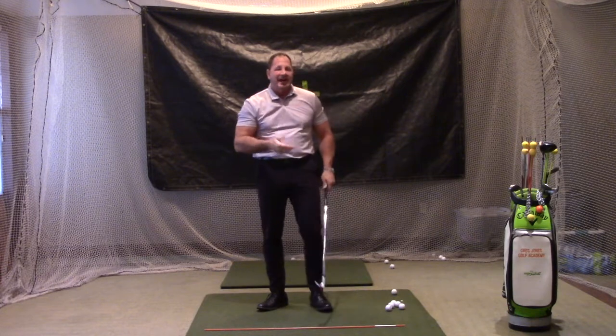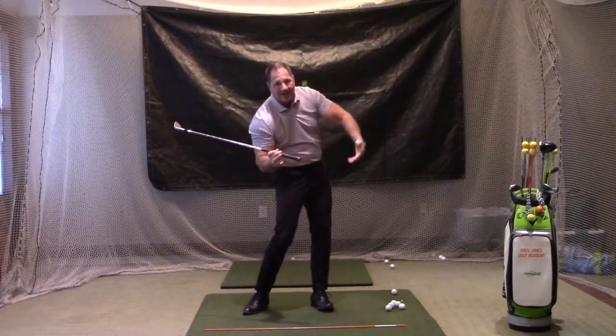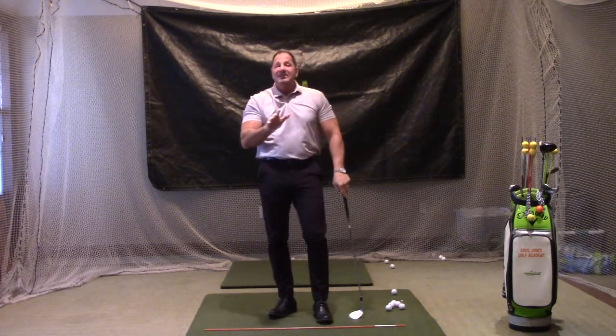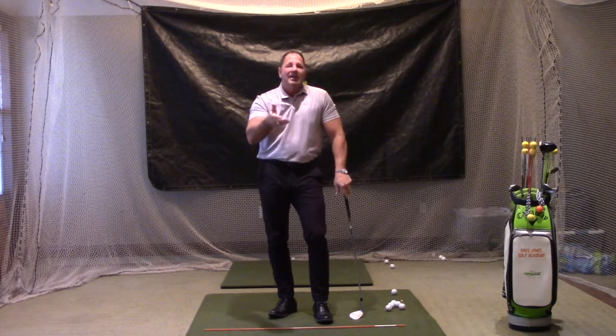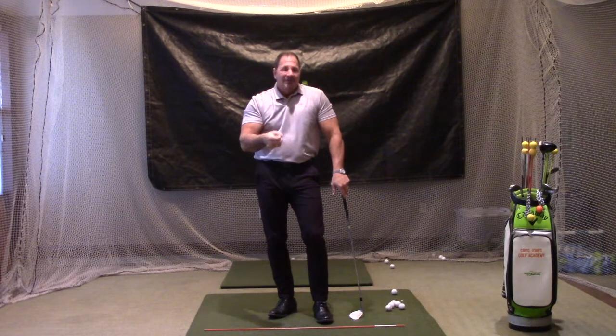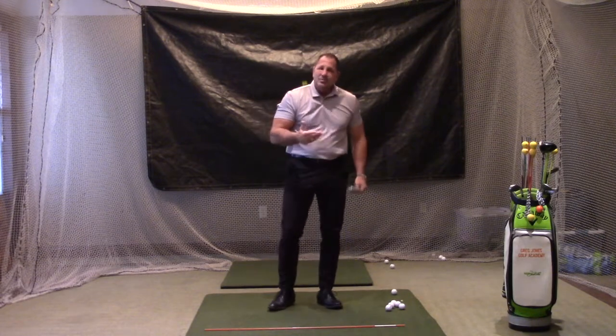During a full swing, the reason that happens is because when I make my right shoulder turn coming through the shot, my left hip fires out of the way. But with any swing less than a full swing, you're not really going to get that left hip moving. This is why a lot of people don't use the strategy of quarter, half, and three-quarter swings for approach shots — because it doesn't work for them.